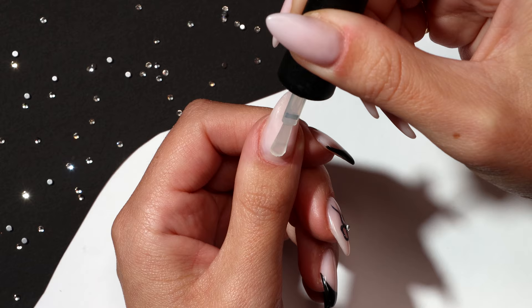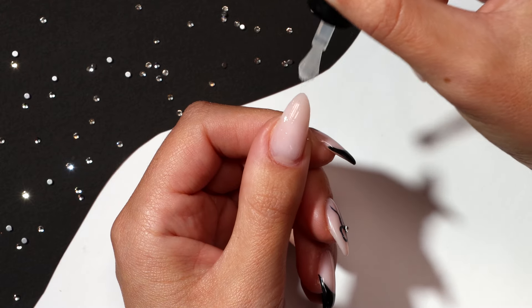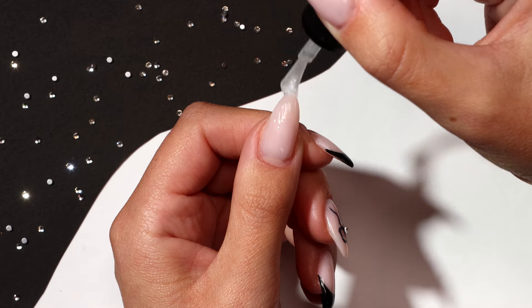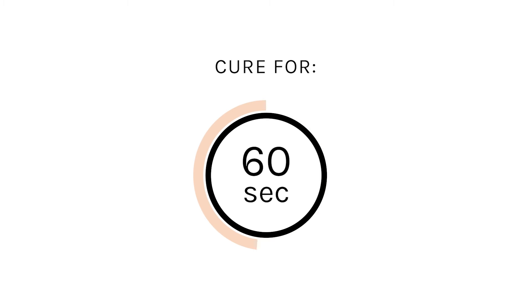After completing your nail prep, apply a thin coat of base coat and cap the free edge. Cure for 60 seconds.